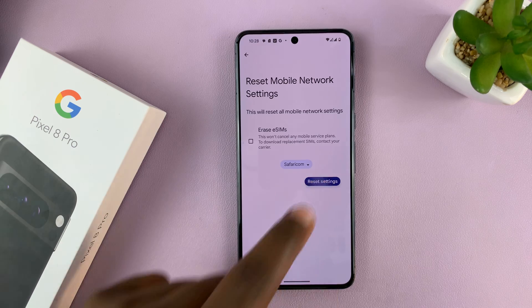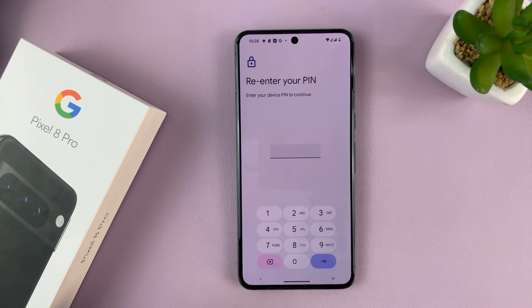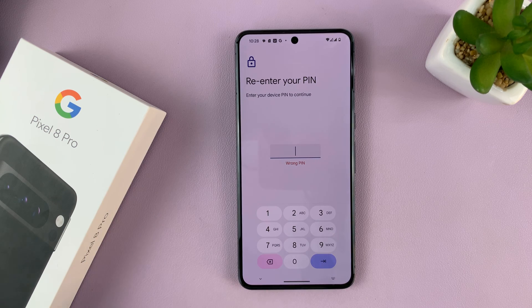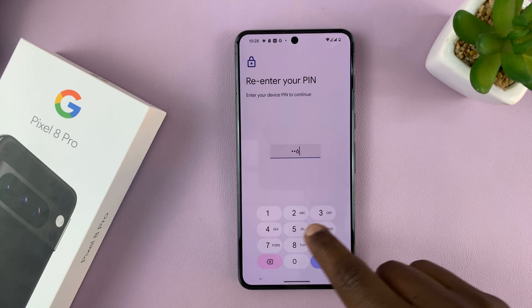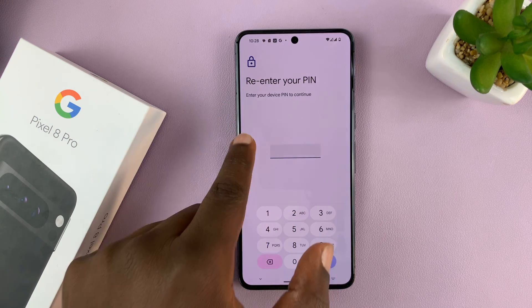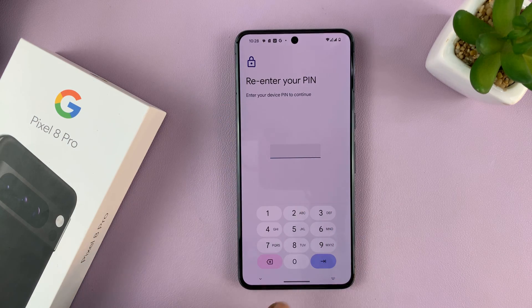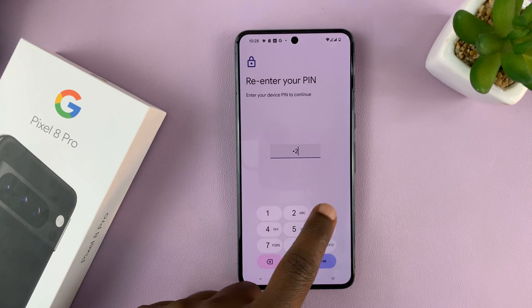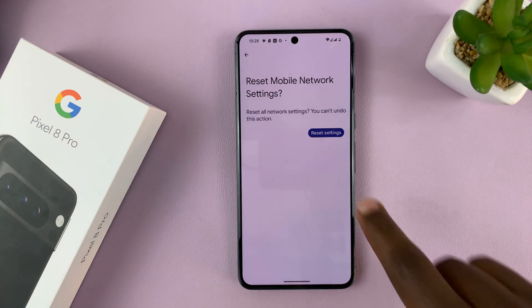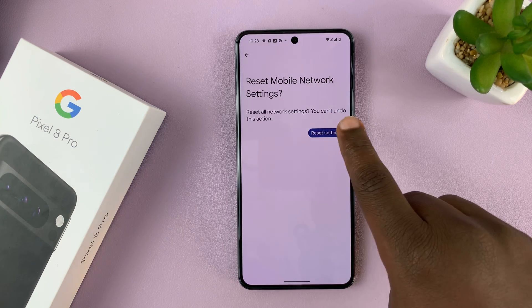Then tap on Reset Settings. It will ask for your device PIN — not the SIM card PIN, the device PIN. Go ahead and enter your device PIN, then tap OK. And then confirm you want to reset mobile network settings.